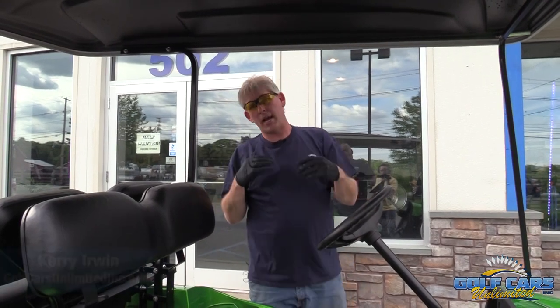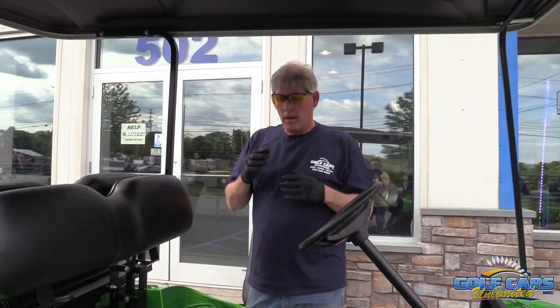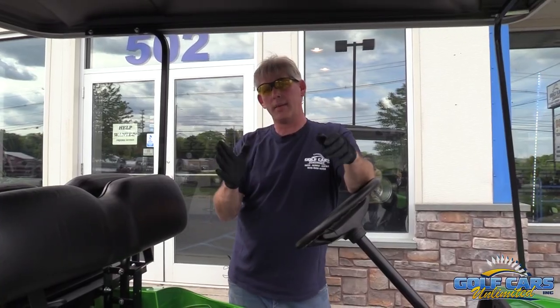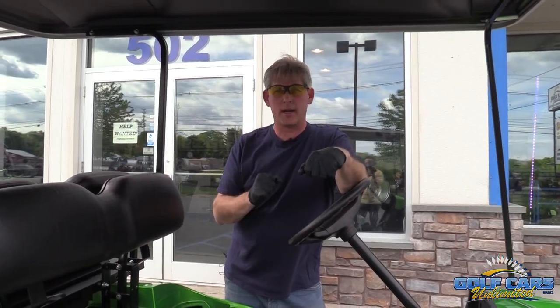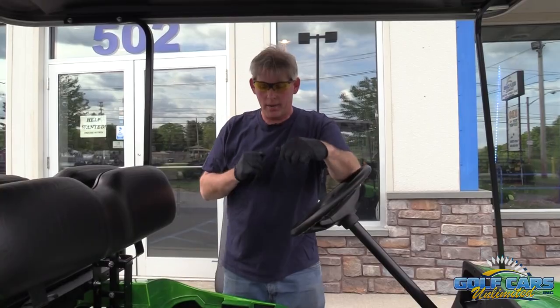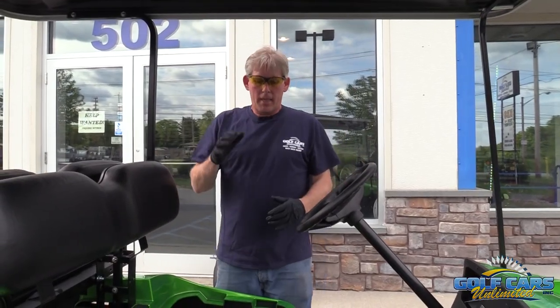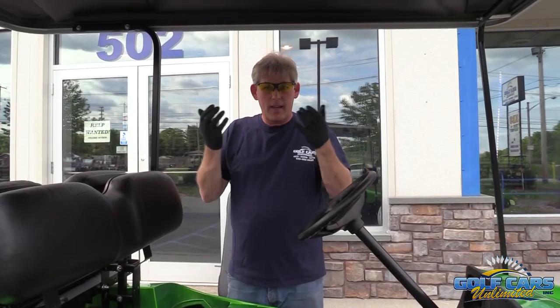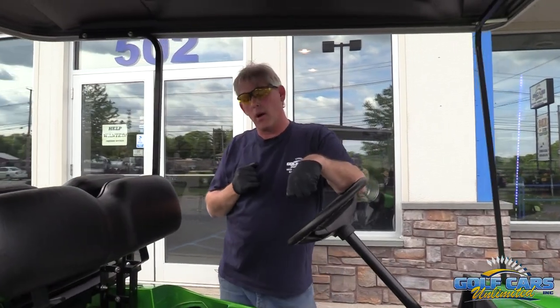One of the most common questions asked is how often should I water the batteries and when should I water the batteries. What we like to tell customers is about every 20 times you charge your car, the 20th time you should check that water level, because every time you charge the car it's heating up the fluid in the batteries and evaporates the water while you charge.